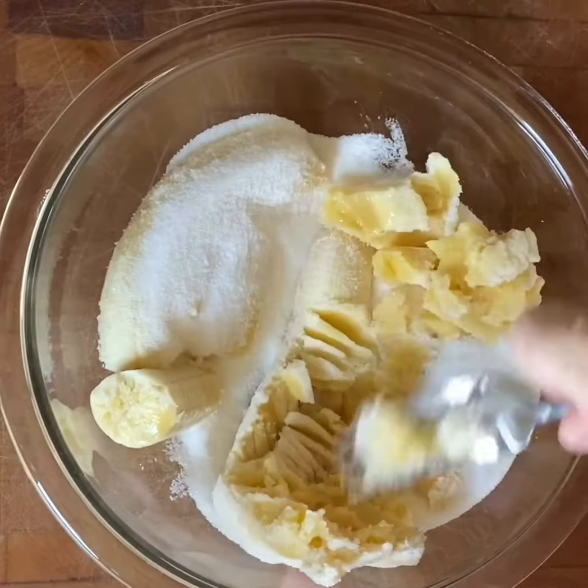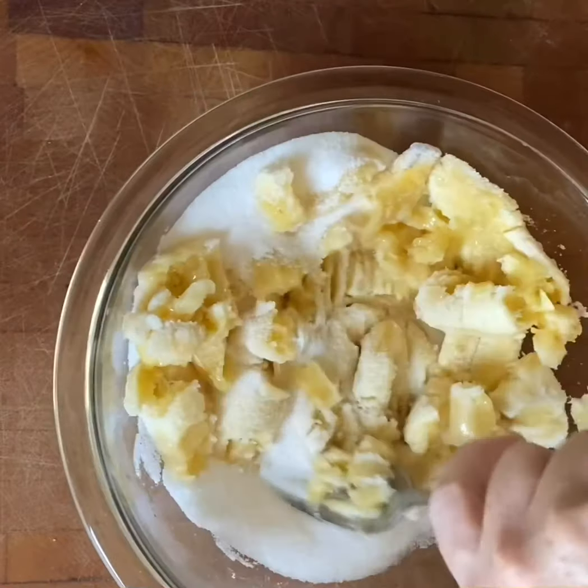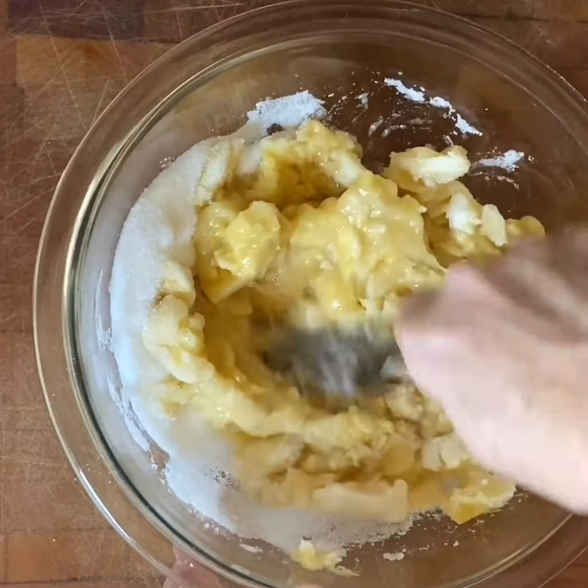This is a great way to use extra bananas that you have left over. We always have them at my house, so this is a great recipe that only takes about 10 minutes while your oven is preheating.